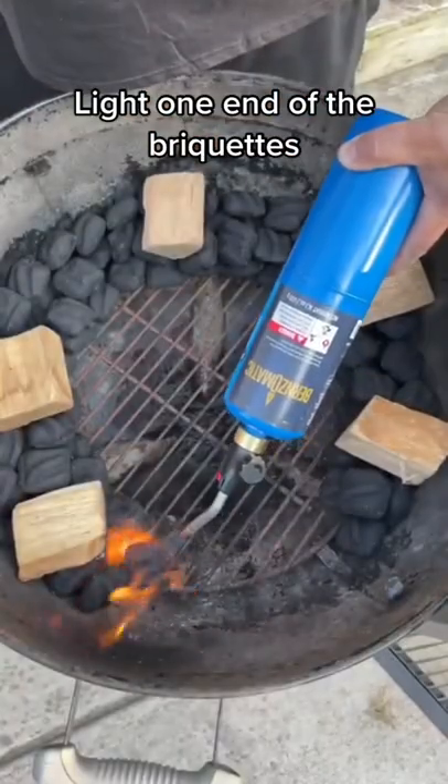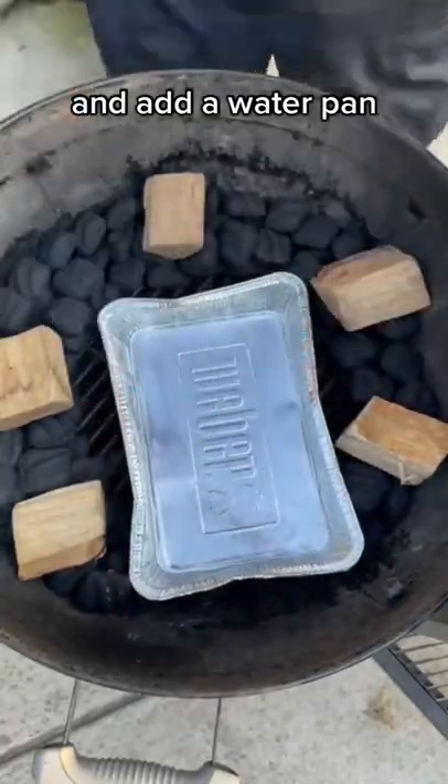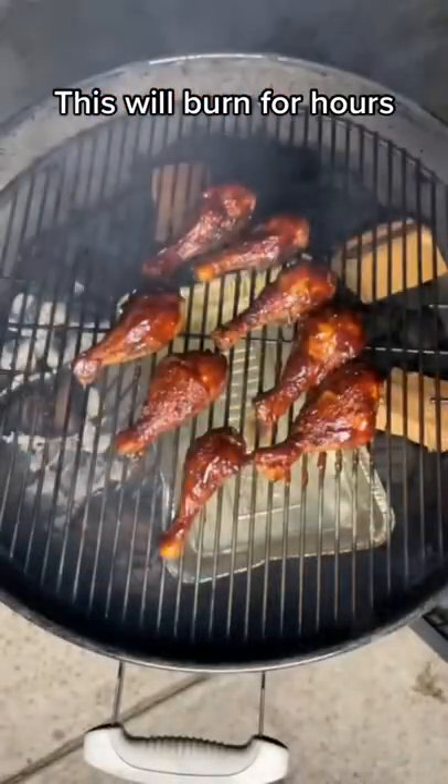Light one end of the briquettes and add a water pan. Close the grill and open the vents to heat up. This will burn for hours.